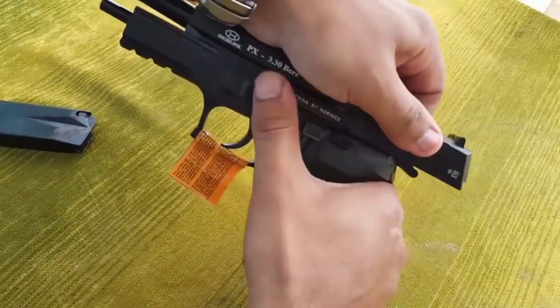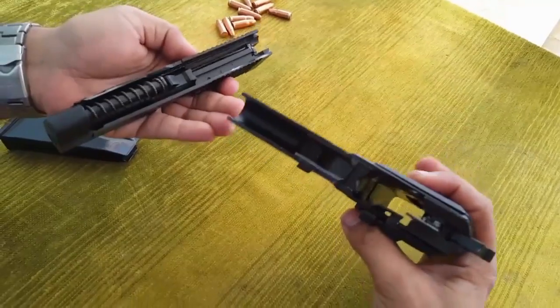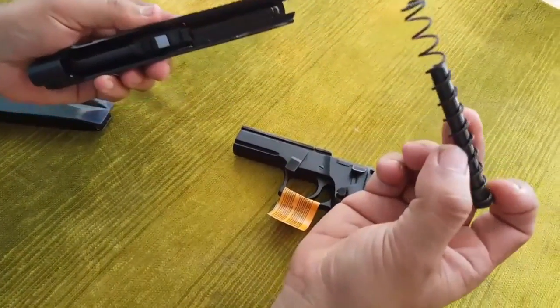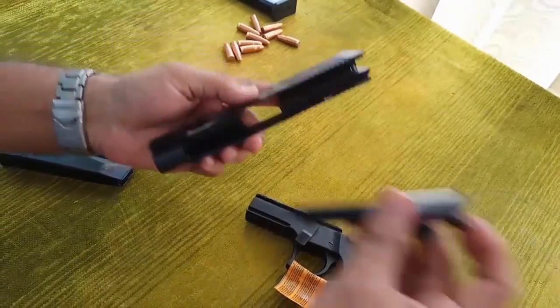First, the magazine. Then, this is the weapon. The original P226 option is the same. This is a double wire, recoil rod, rear barrel. This is the slide. This is the release switch.